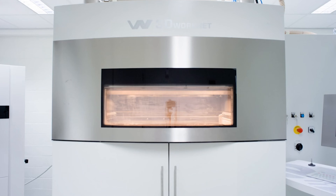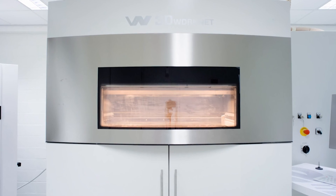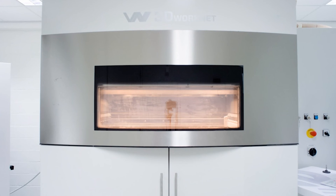SLS printers typically have a build size of approximately 300mm cubed. However, some of the larger printers can go up to 750mm in one direction. Layer height for SLS printing is typically not adjustable, with 100 microns being standard across most machines.